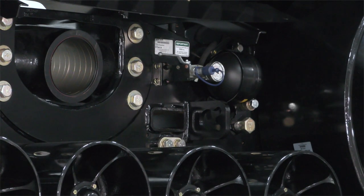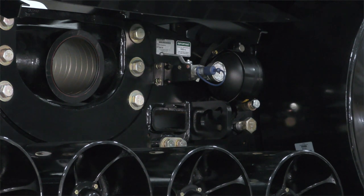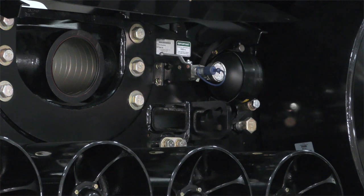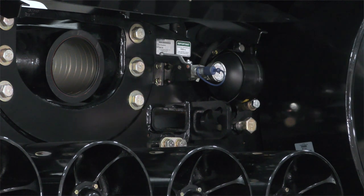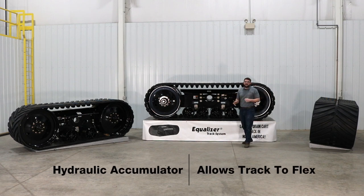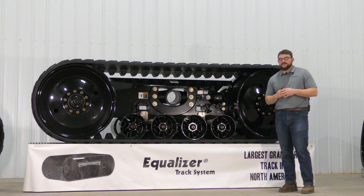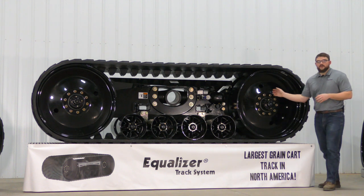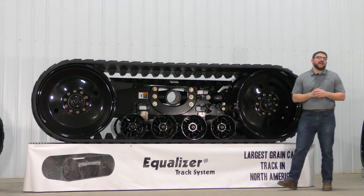Our pressure gauge can be used to quantify the force that's on the belt and ensure it's in proper tension. If adjustments need to be made, we can utilize the supplied hose, connect it to our track and the tractor, to make any adjustments that would be needed. The hydraulic accumulator allows the track to flex in the instance that the track would come into contact with any obstructions. Another key to our track success are 10-bolt hubs on our idler wheels and our greaseable purgeable seals on both our idlers and our bogeys.